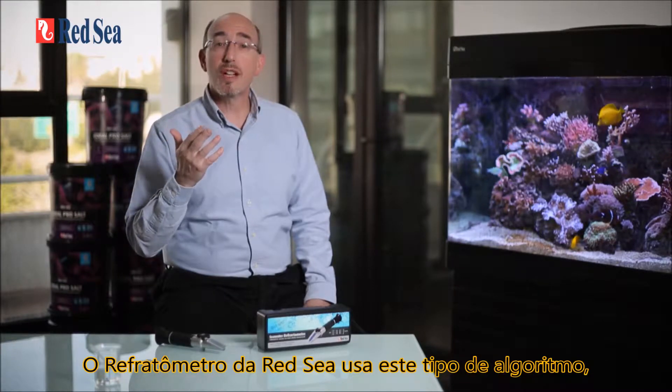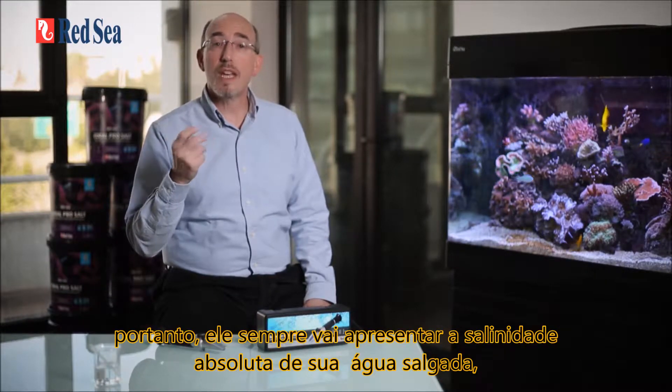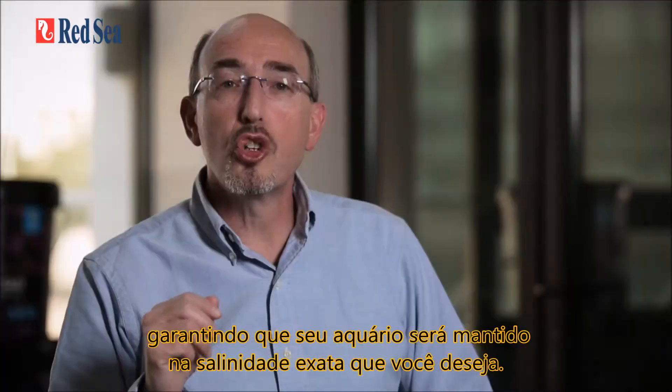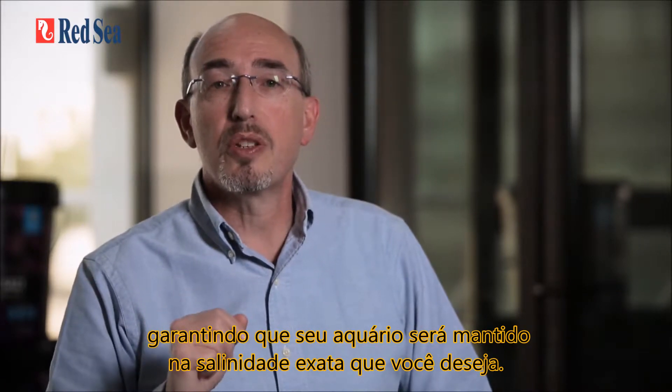Red Sea's seawater refractometer uses such an algorithm, and therefore it will always give you the absolute salinity of your seawater, ensuring that your aquarium is maintained at the exact salinity that you want it to be at.